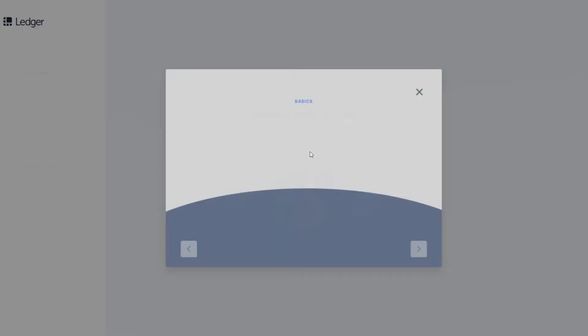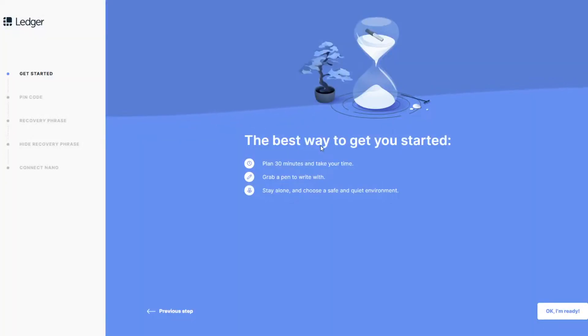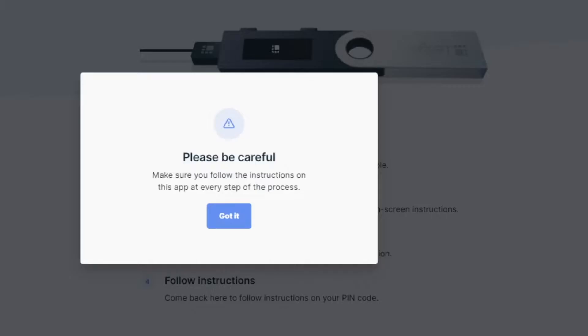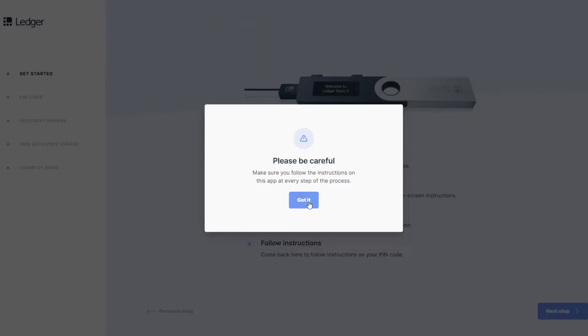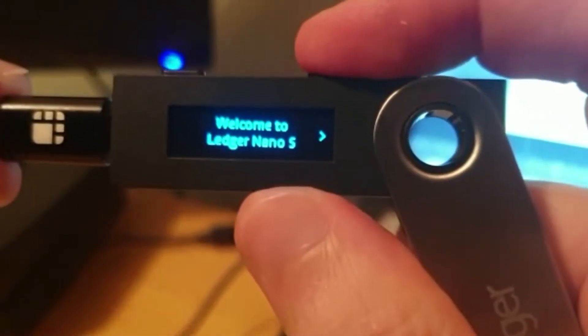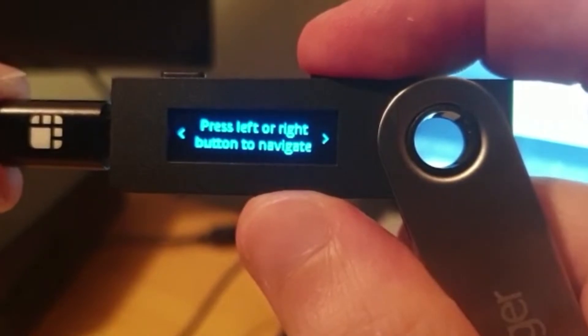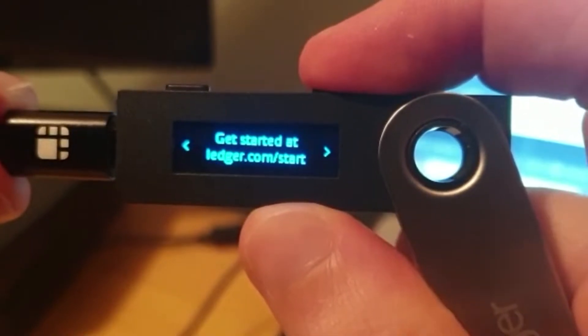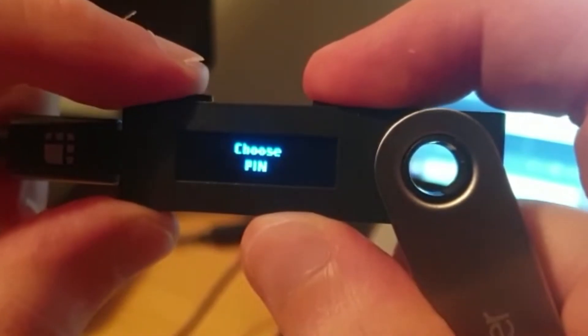Now we are ready to get started. The app gives you some information on what you will need: grab a pen and paper, set aside 30 minutes, and try to do it alone in a quiet place where nobody is looking over your shoulder. You can set it up through the Ledger Live app or directly on the device itself, which is what I am going to do. Connect the device to your laptop, and once plugged in you should see a welcome message. Use the two side buttons to navigate, toggling left or right, and double-click both buttons to initiate the setup process.